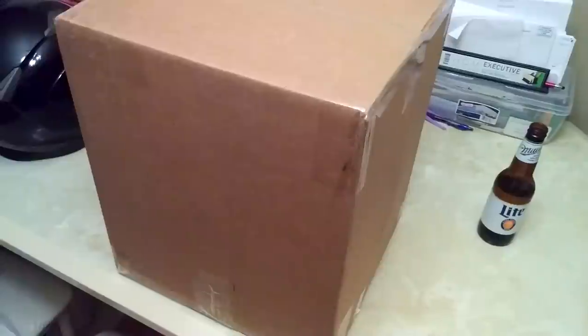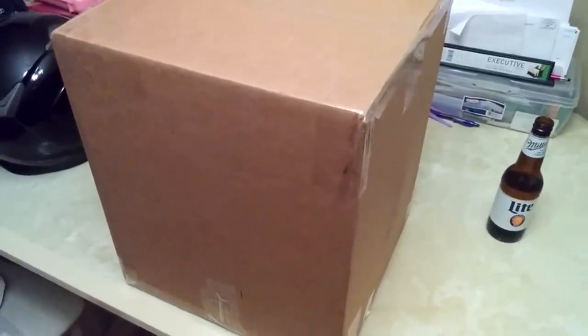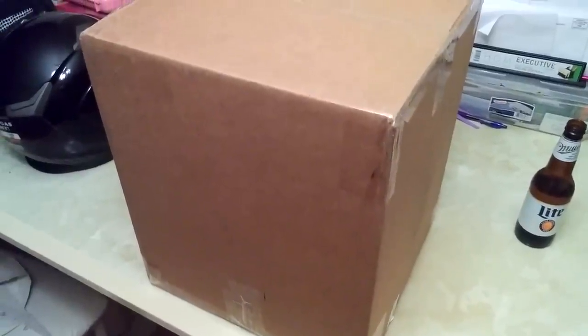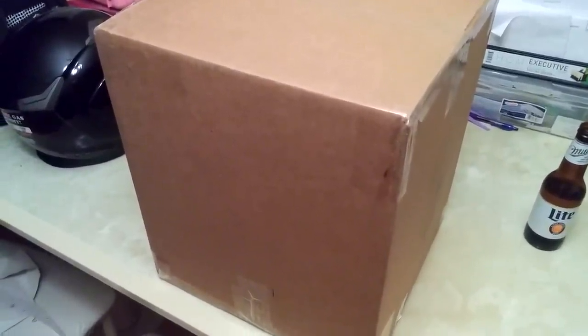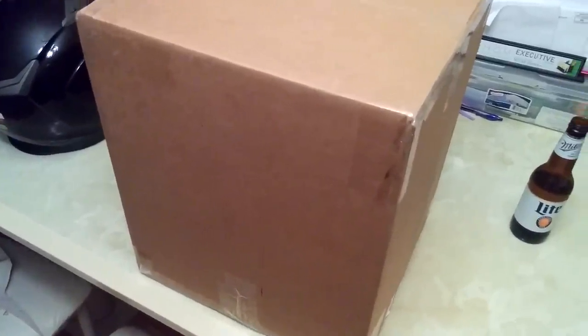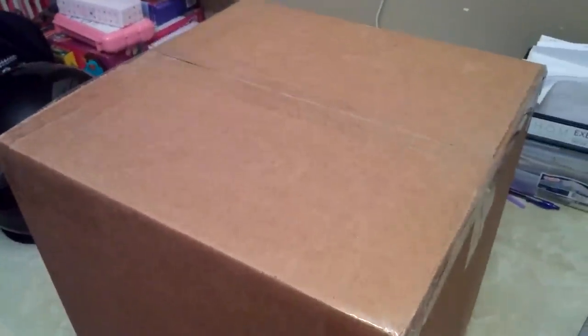Hey, what's up YouTube, it's So Hot here coming at you with a different unboxing video. Excuse my voice if it's a little hoarse — I'm getting over a cough I've had for a couple weeks, hopefully it's not chronic bronchitis. Anyway, I'm gonna be unboxing the Nika motorcycle helmet Master Chief helmet.